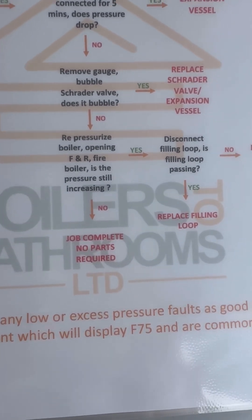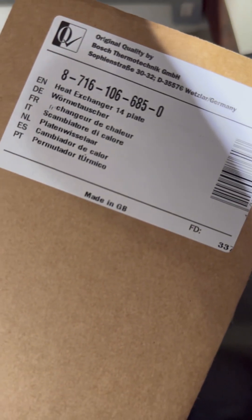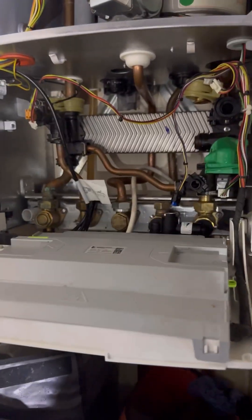So what we're left to change, according to the flow chart, is replace the plate heat exchanger. I haven't videoed the change because there are several videos on my YouTube covering this. I also changed the PRV as well for good practice because the water's pretty rusty — from where the plate's been pushing pressure through from the mains to the heating side.